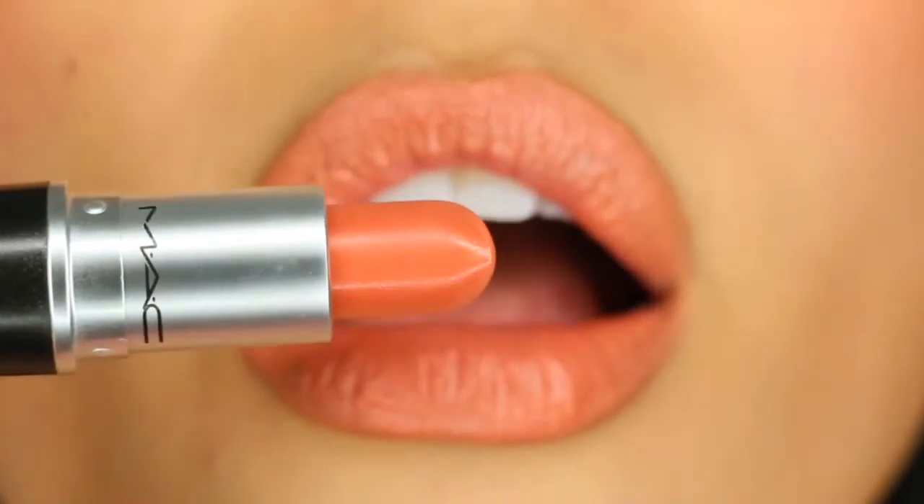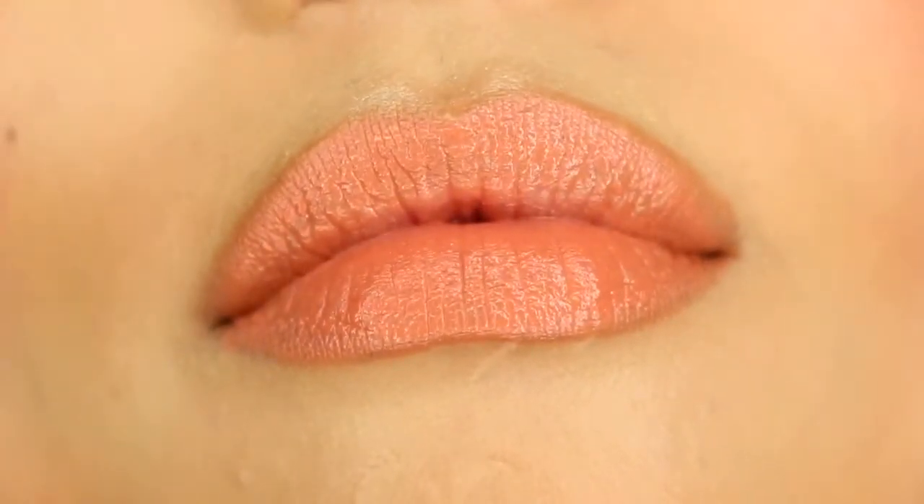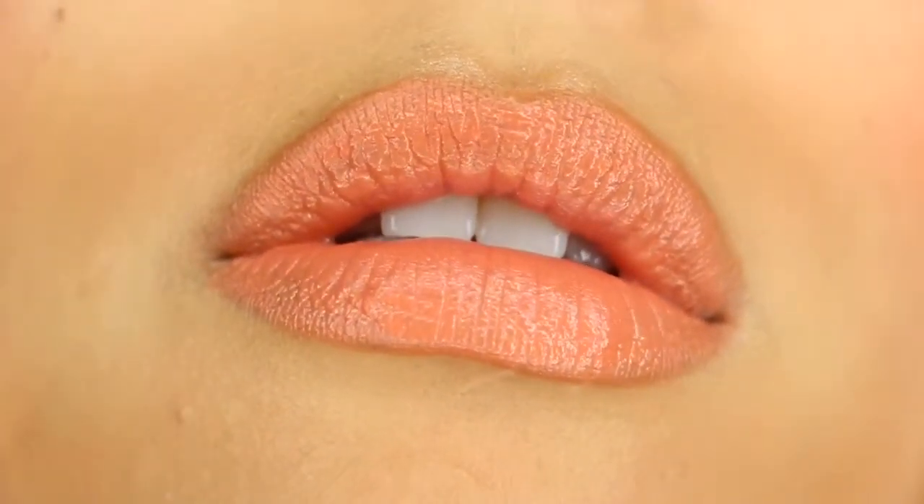Hopefully MAC sees this video and maybe they will bring it back, or maybe a different shade similar to this. That was my video guys, hope you enjoyed it and hope it helped. If you want to see the other details of this monochromatic coral look, go ahead and check out my Instagram in the description box below. Also go ahead and subscribe to my channel and check out my other playlists, my lip swatches and all that — I will see you guys all next time, bye!